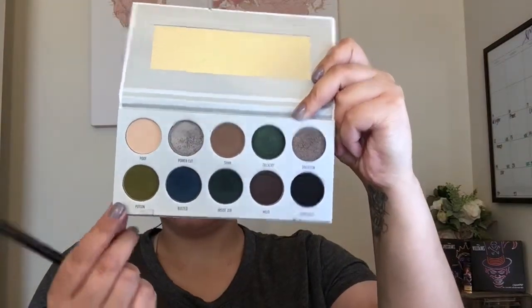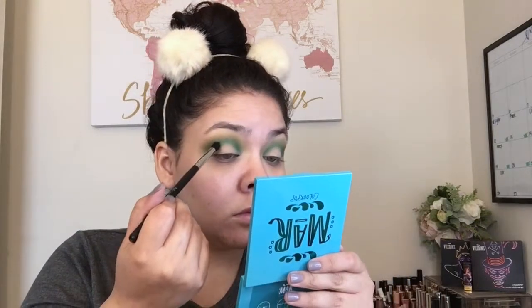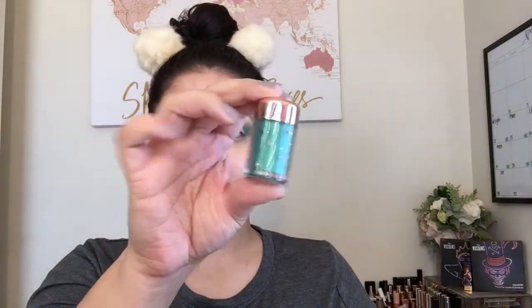Then picking up the 'Poison' shade from the Dark Magic palette by Jacqueline Hill, lightly going over that emerald shade from the Juvias palette with a big fluffy brush to blend the edges with no harsh lines. Then I pick up the green shade from the Mar palette by Color Pop to deepen the crease a little more. I follow up with the green shade from the 'Through Your Eyes' palette by Color Pop and place this all over the lid as a base before applying the loose pigment.